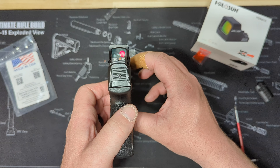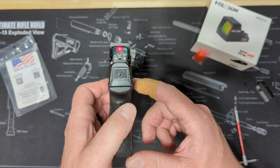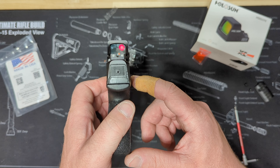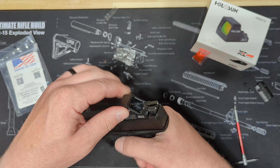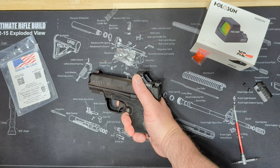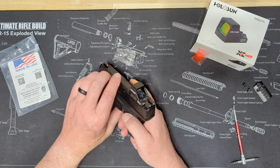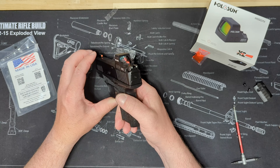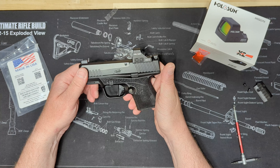You can see you can still co-witness through that. These factory night sights are tall enough that you can co-witness through the red dot, even with the plate on there. If you don't know much about these red dots, they are the dual reticle — so they've got just a dot, a circle, or a circle and a dot for that reticle. They're pretty sweet.